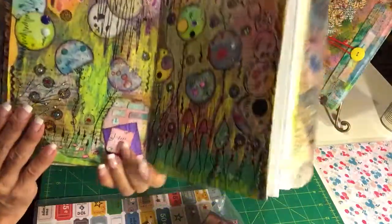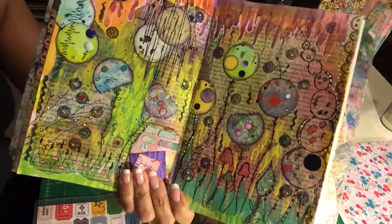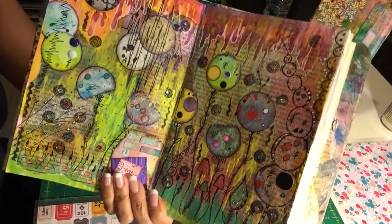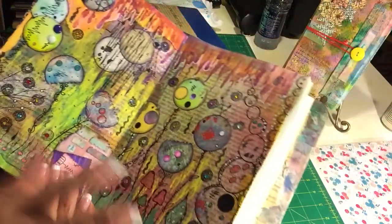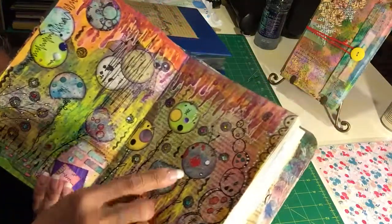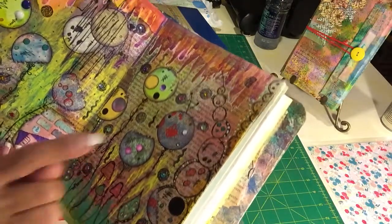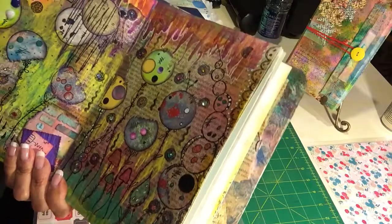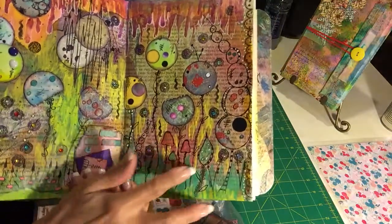I also wanted to share — I don't do videos because I just don't know how to speed it up. Maybe one day, but right now it's going to be a journal share and ideas. This is a stamp — I think it's Artsy something — someone has a stamp of these images. That stamp is out there.